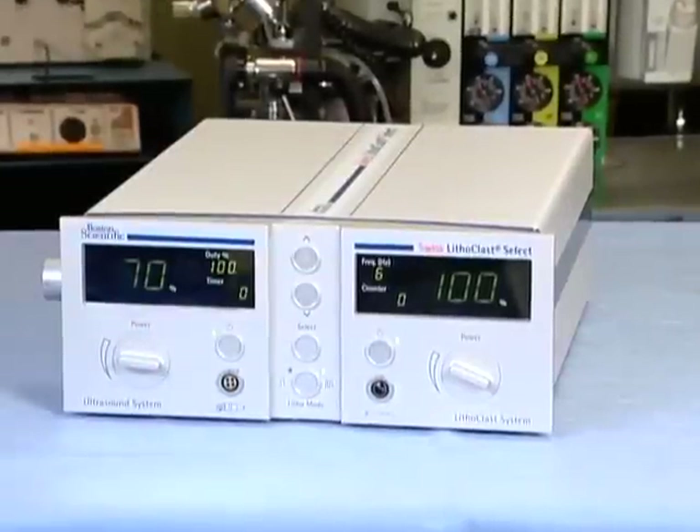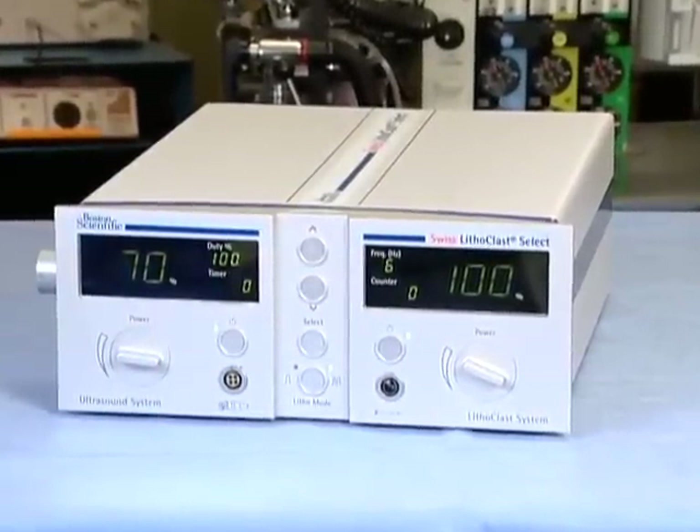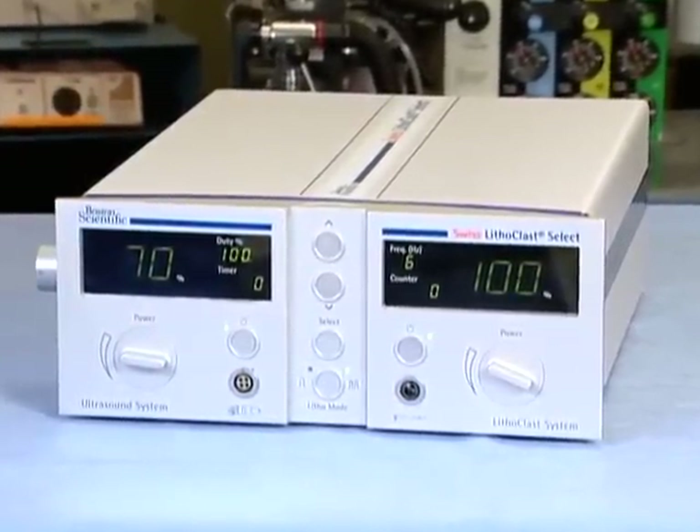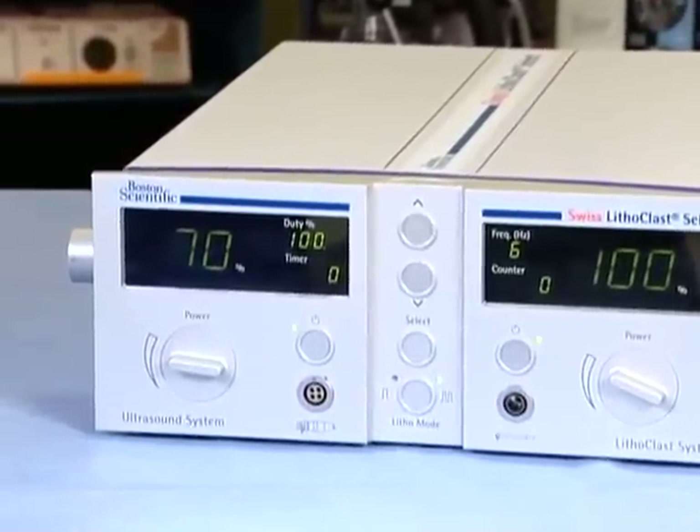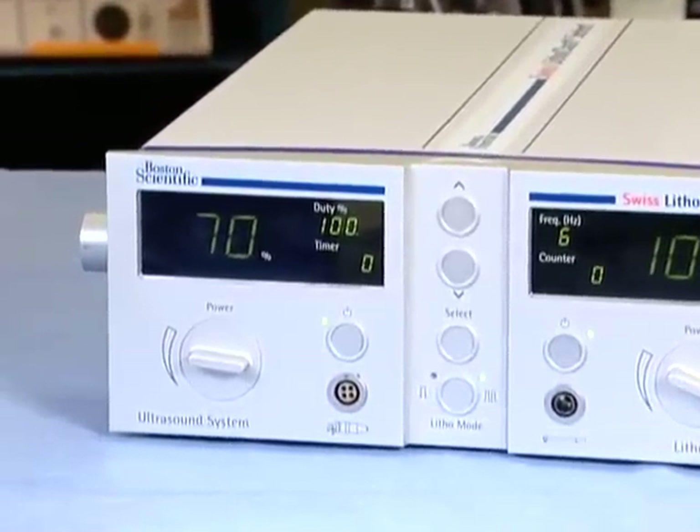Our goal with this video is to provide you instructions on how to use the Swiss Lithoclast Select System. However, prior to use, all users should review and understand the Swiss Lithoclast Select System DFU.